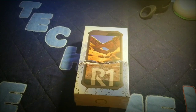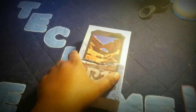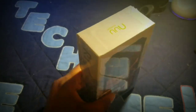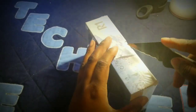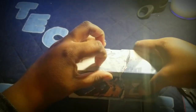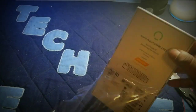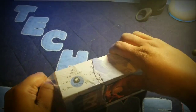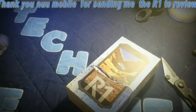My name is Kia Billingsley, back again with another video. Today I'm gonna do a quick unboxing and walkthrough of the new Mobi R1 rugged phone. New Mobi actually sent this device out to me, and I'm very appreciative of that. I've never had a rugged device before — I'm used to fancier-looking devices. This is my first time getting something like this, and my first time having a company send me something to review.